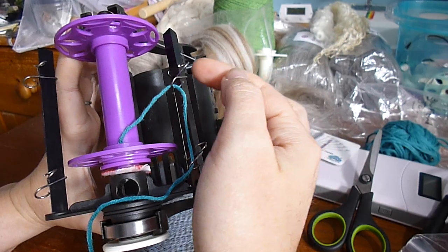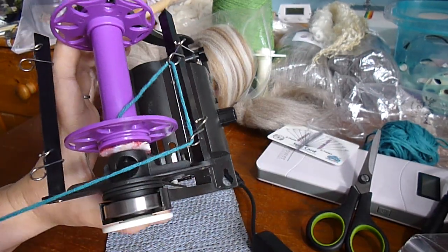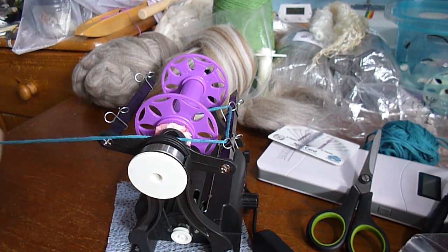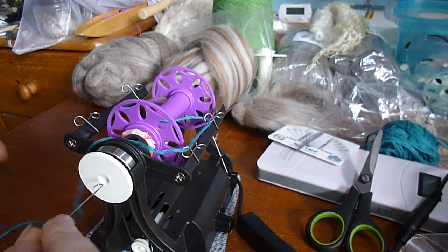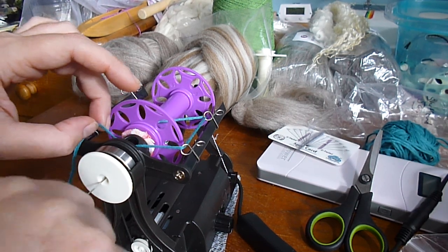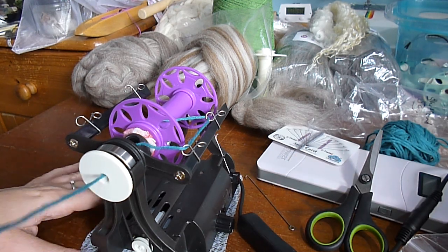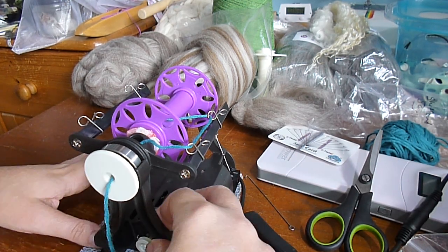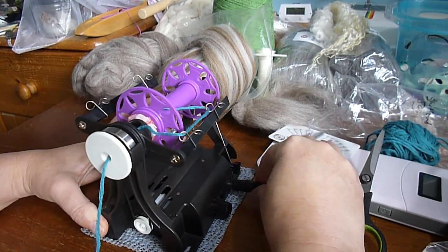This front guide should be roughly level with the orifice so your yarn makes a nice straight path. That one stays still as you spin. This one you move up and down wherever you'd like it — I'm just going to leave mine in the middle for now. Get my orifice hook and feed that through. For now, I'm not going to attach any yarn; I'm just going to play about with this leader a little bit to get used to the feel of spinning.